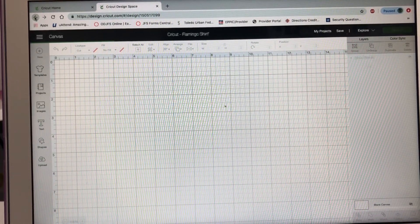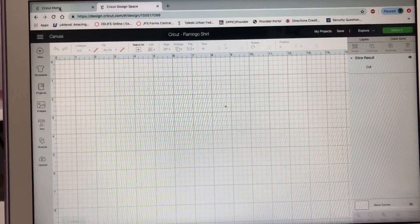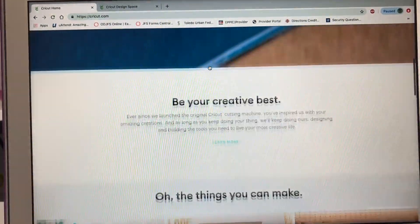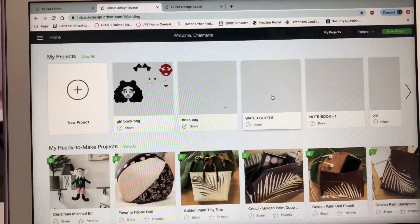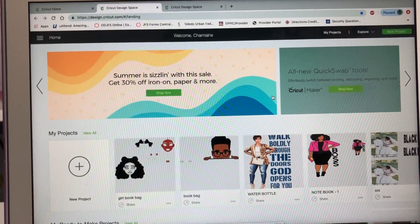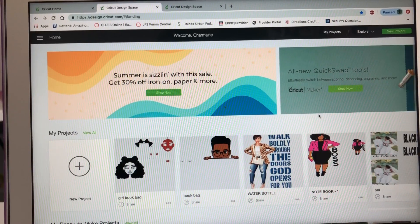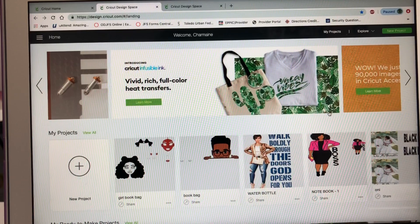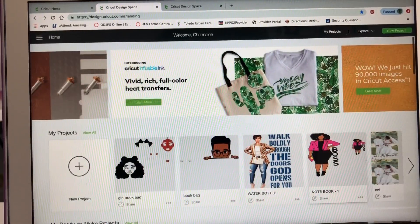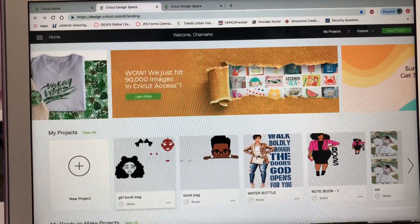I can explain to you how to start off a new project. This is the basic one-on-one for Cricut, so you might not have projects already completed - you're probably just purchasing your Cricut and want to learn more about it, or maybe just researching to see what projects you can do. So I'm not going to go into my recent projects - I'm going to do a new project.